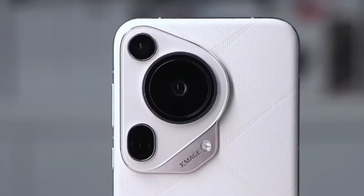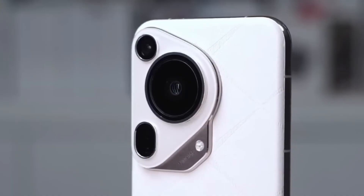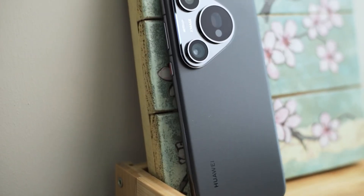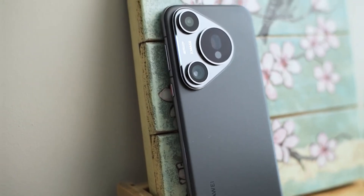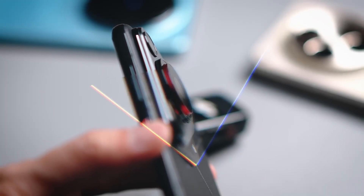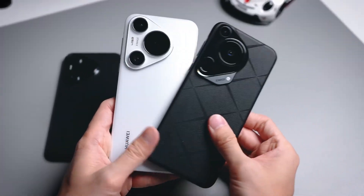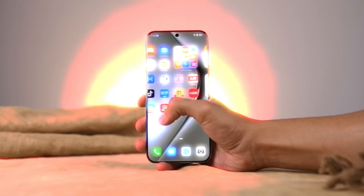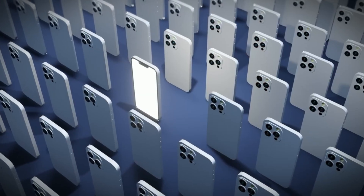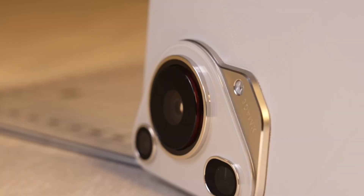So, what does this leaked image show us? Well, even though the phone is hidden inside a thick protective case, probably to hide its final design, one thing is clear: the camera bump is huge. It takes up almost half of the phone's back. The lenses seem to be arranged in a triangular layout, similar to last year's Pura 70 Ultra — fans of Huawei phones will recognize this instantly.